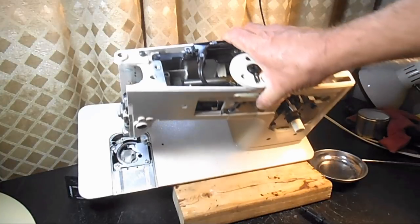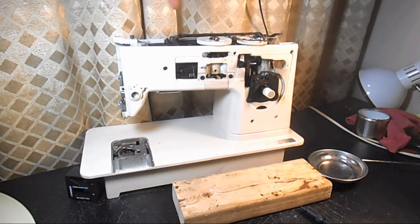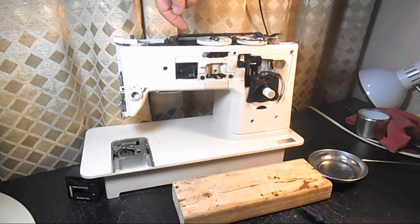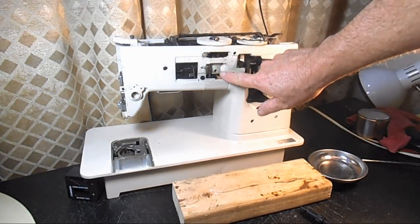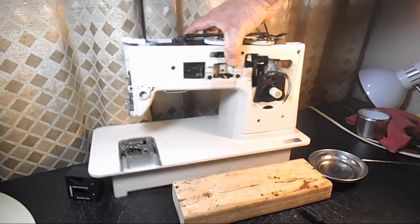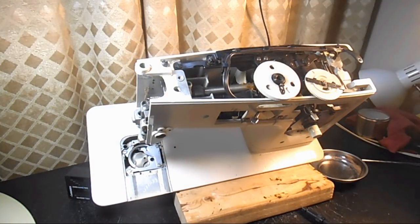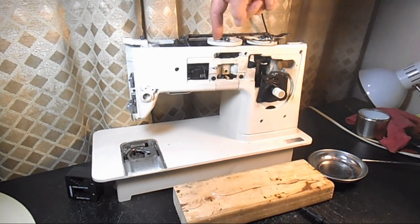This is Andy. In this video I want to show you how I go about cleaning all that old cruddy grease off of the horizontal arm worm gear, especially where it mates with the gear on the bottom of the cam stack on this Singer model 513. But this method is what I would do on just about any sewing machine with a cam stack.